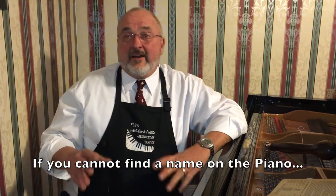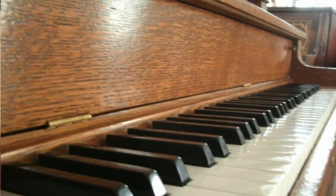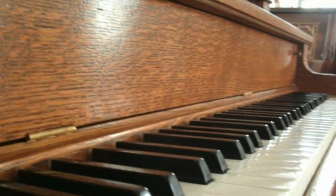Some pianos, you're not going to find a name anywhere, and that's for a number of reasons. For example, if the name isn't right here on the fallboard, that could be because the piano has been refinished and nobody bothered to put a decal back onto it. When you open up the piano, you should be able to find the name inside the piano.